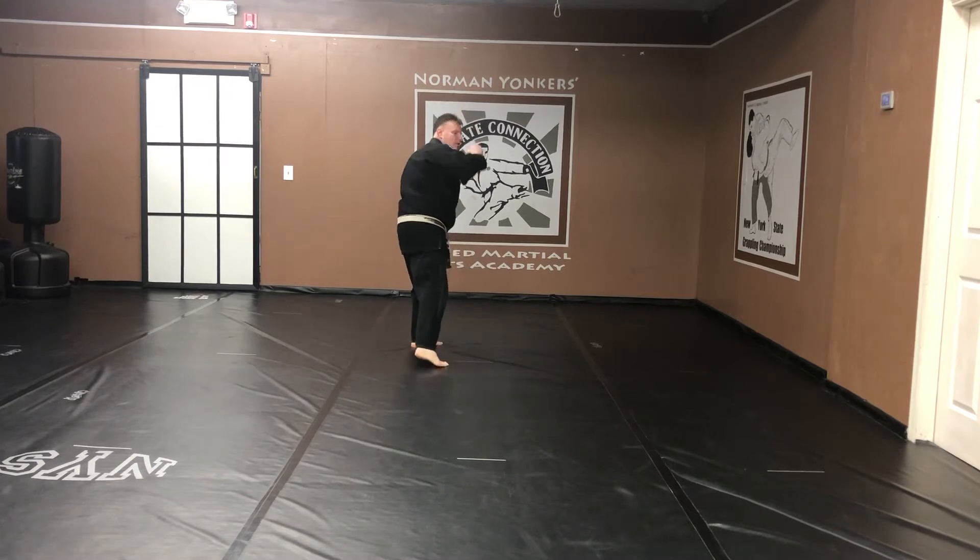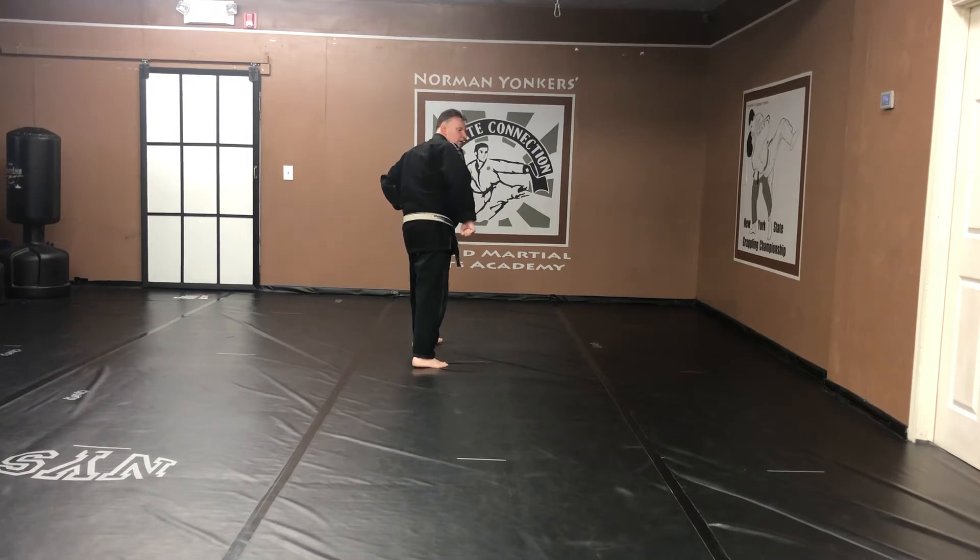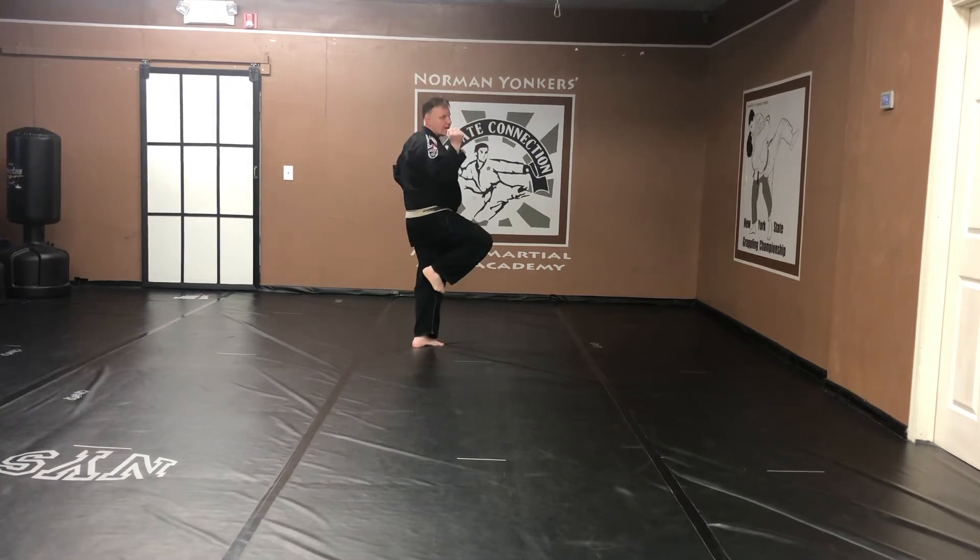Step two. Front stance facing the opposite direction. Hammer fist. Coming back up. Crane stance. Back fist. Kiai.